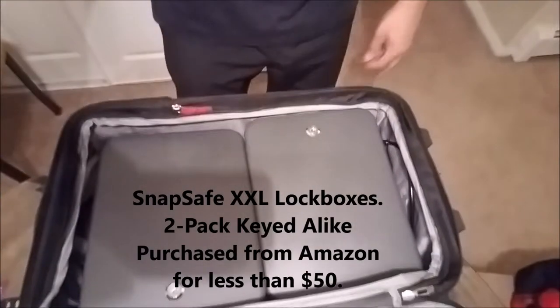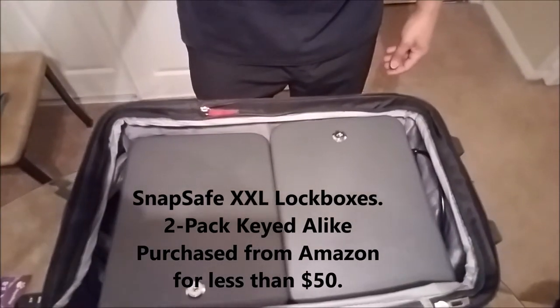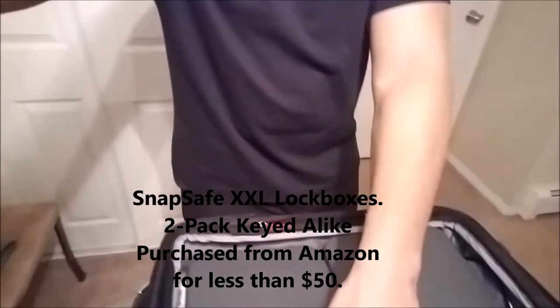Let me show you my soft-sided roller bag — see, it's all flimsy, not hard, it's a nice soft container. And here are the locked containers that I actually have my firearms in. Let me show you how they're situated.